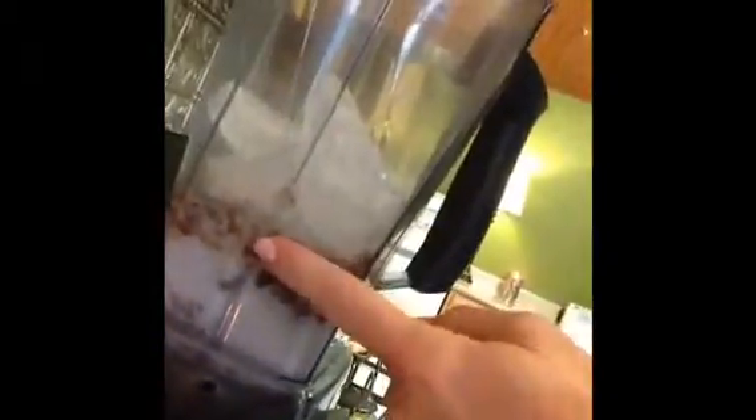All right, we are going to blend this up! We've got our ice in here, so we've got our milk, our chocolate Shakeology, our granola mix, our ice — and now we're gonna blend this up for a minute and then we're gonna have a yummy shake and then we're gonna meal prep!